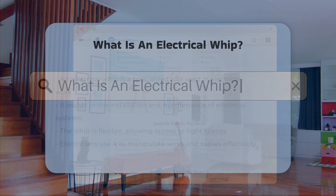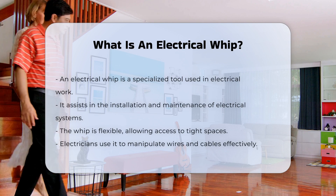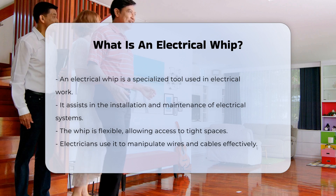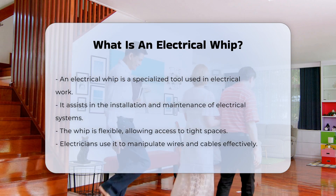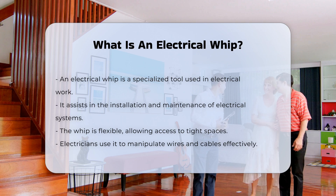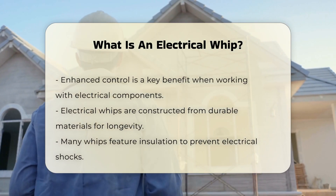An electrical whip is a tool used primarily in the field of electrical work. It is designed to assist in the installation and maintenance of electrical systems. This device is typically flexible and can reach into tight spaces. Electricians use it to manipulate wires and cables in various environments.